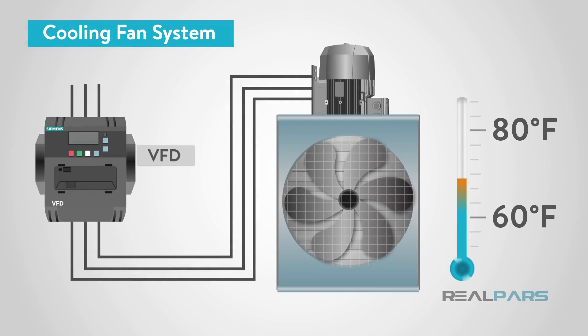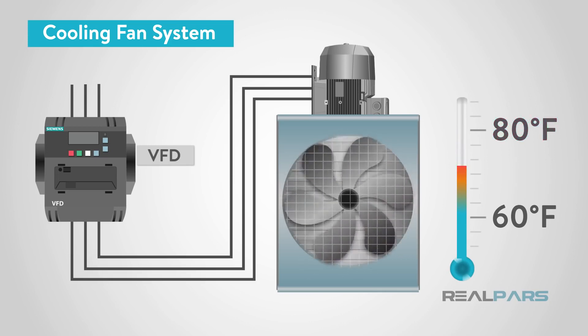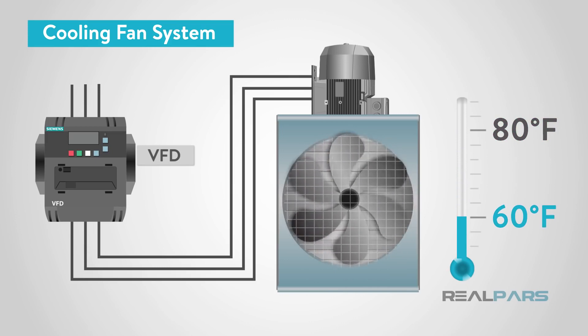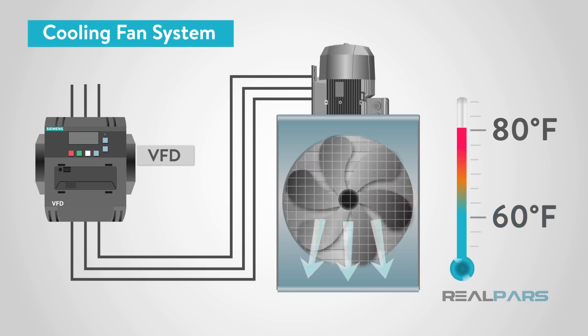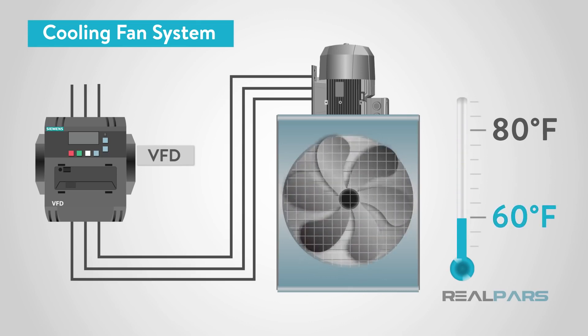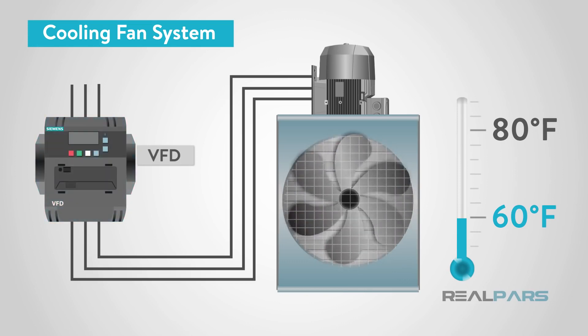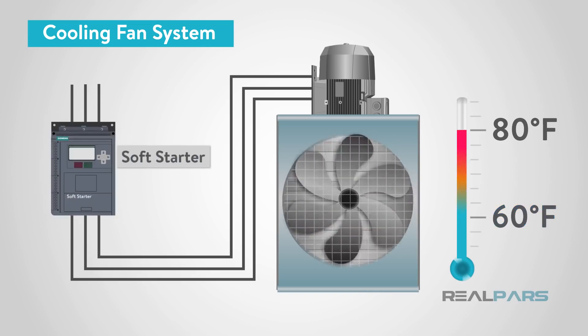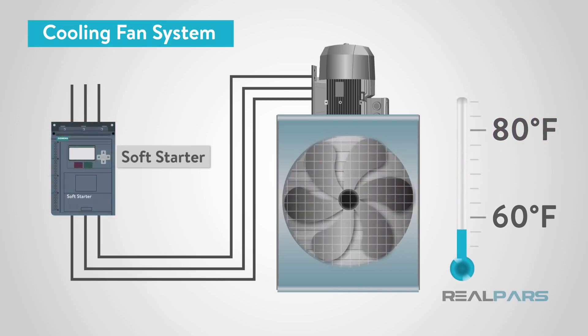The next application is a cooling fan. In this scenario, a cooling fan turns on when the plant air temperature hits a high temperature setpoint. Once the setpoint is reached, the cooling fan will slow down to maintain the air temperature unless it drops below a low temperature setpoint, where it will shut off. However, if the temperature continues to rise past the high temperature setpoint, the fan will need to move faster. A VFD would be better than a soft starter here because the speed of the fan needs to vary. If the scenario was only turning the fan on or off based on temperature and not changing the speed, then a soft starter would be a better option.